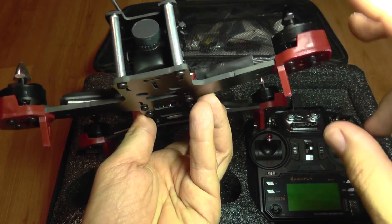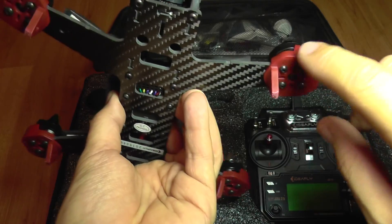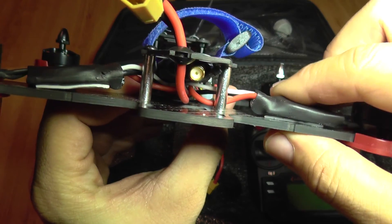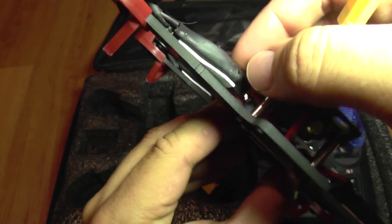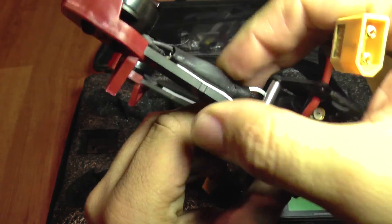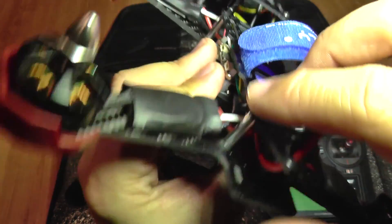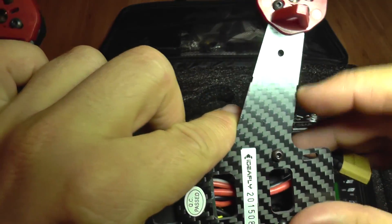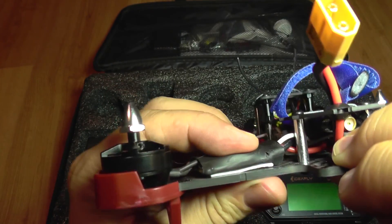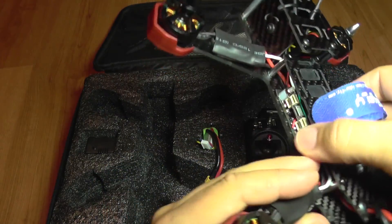It also has some useful landing gear and motor protections. The ESCs are only held on with double-sided tape, so it's recommended to use a zip tie. It even has a notch on each arm where the zip ties should sit to secure them better.